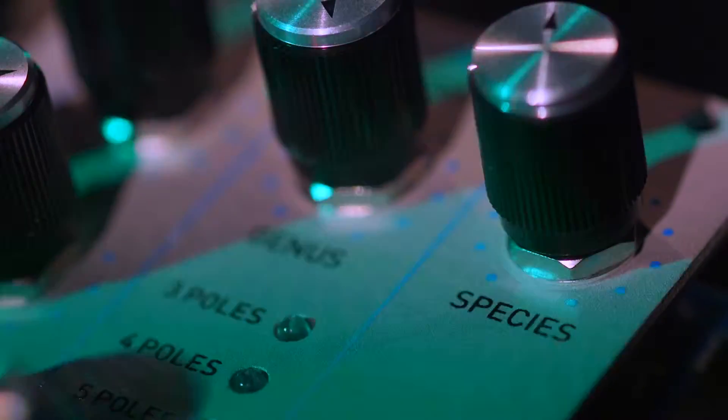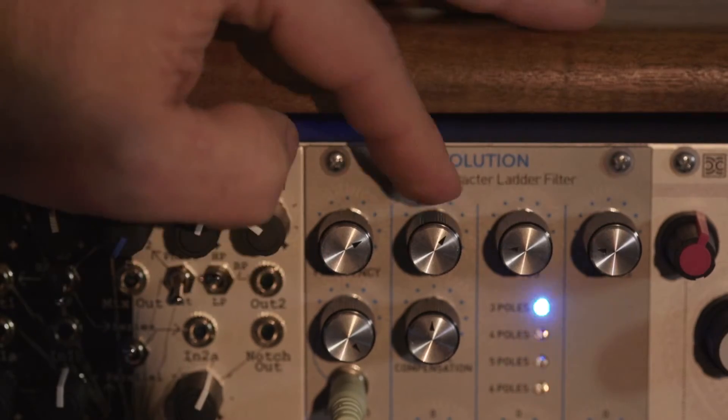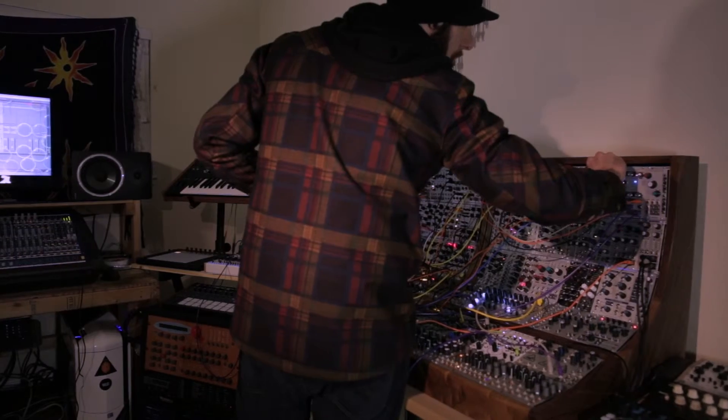The species parameter allows voltage control over the natural distortion that gives the ladder filter its unique sound.